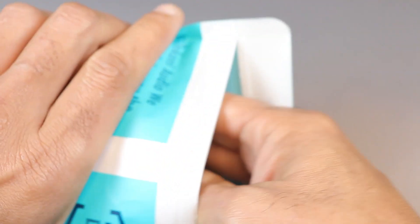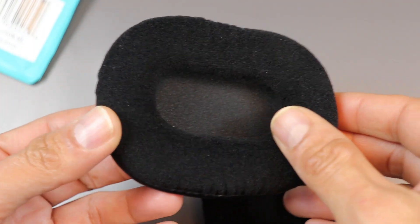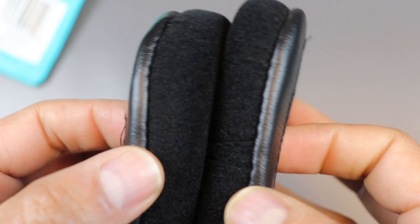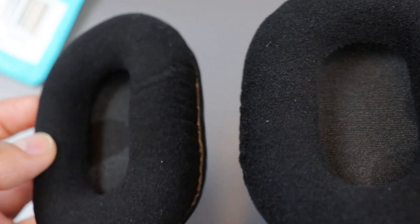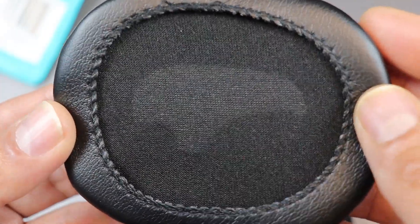When it comes to Dekoni Audio earpads, these earpads I purchased for the M50x are far better than the Brainwaves ones. The velour is really rich — the black color suits these headphones very much, and the velour is very dense and plushy. Over time they become even plushier.